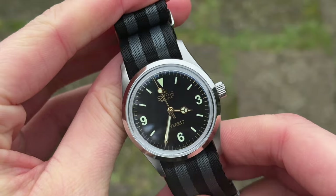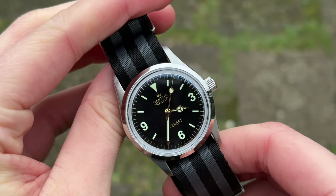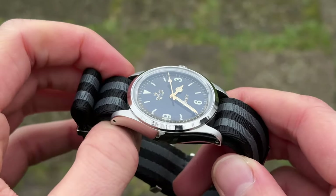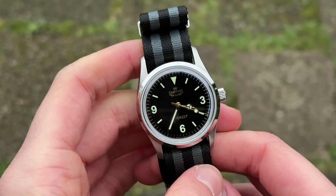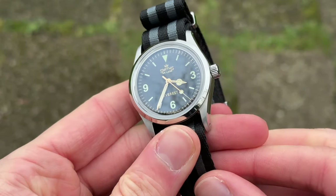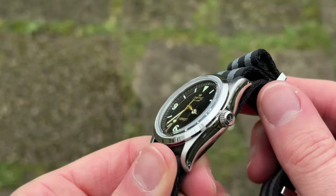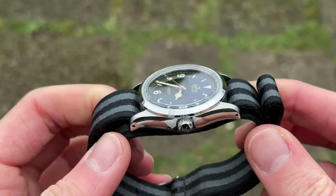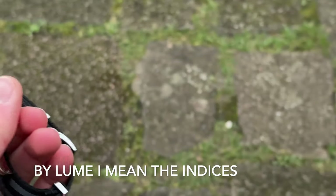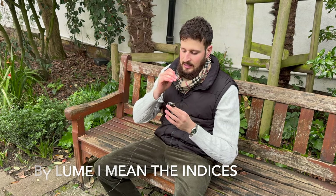Now hear me out — the gilt dial looks amazing in photos and also does in real life. But there was one thing: you know when you buy something you're really looking forward to, you open it up for the first time, and there's something that's kind of off? Given the excitement I had, I didn't want to accept it, but I knew immediately what it was. For me, a gilt dial doesn't work with a sunburst dial — that combination just doesn't work. In addition, the loom on the gilt dial is a bit too off-white, almost neon, and combined with the golden markers and indices, it's just a combination that doesn't work.